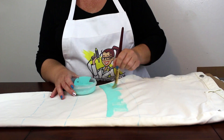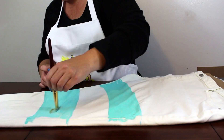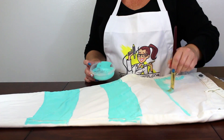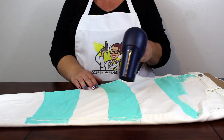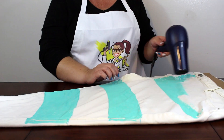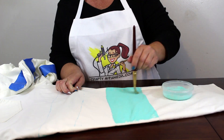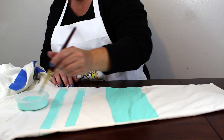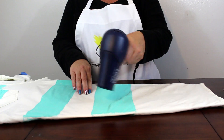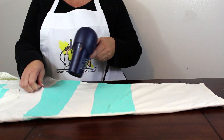And then it's time to paint. Use a hair dryer or heat gun to quickly dry each side of each leg as you work.